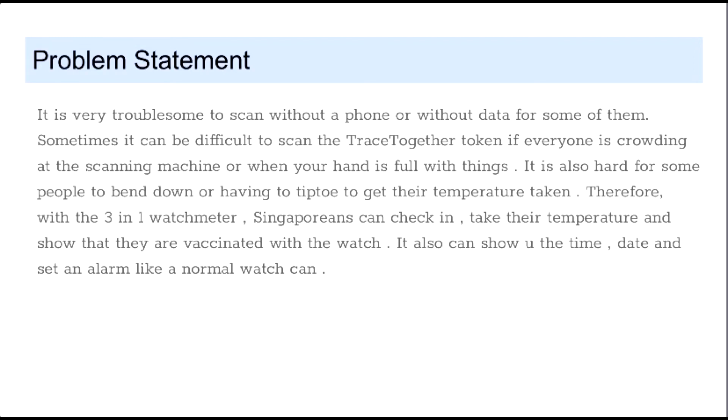Sometimes it can be difficult to scan the TraceTogether token if everybody is crowding at the scanning machine or when your hand is full of things. It is also hard for some people to bend down or having to tilt to get the temperature taken.